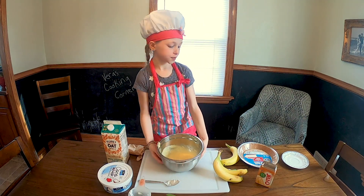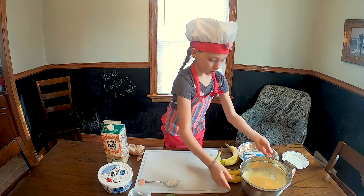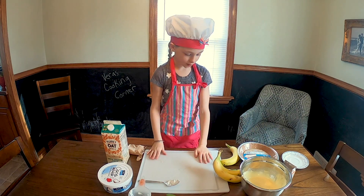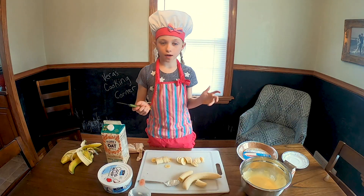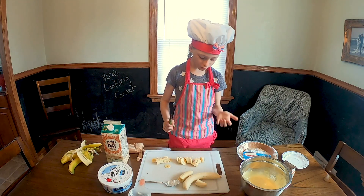Next, let's put this aside and cut up some bananas. You always want to cut up the bananas really thin.